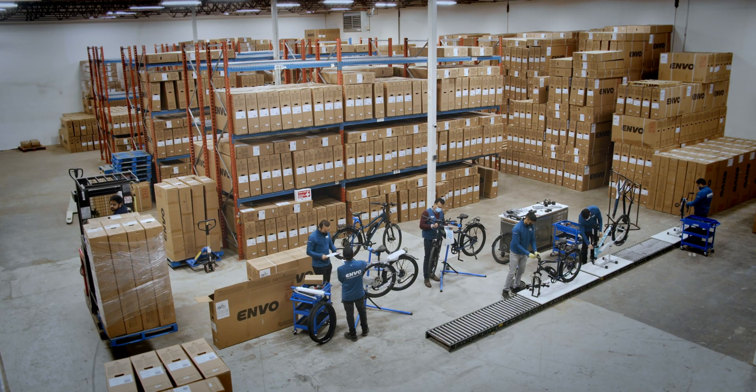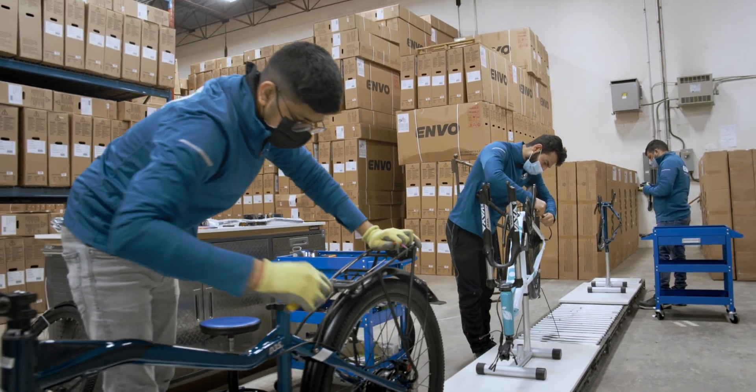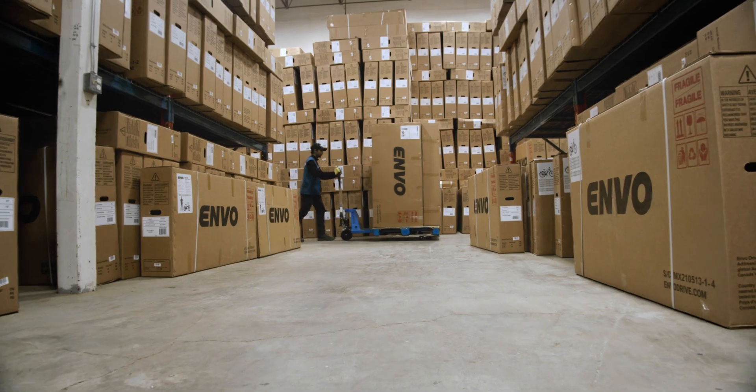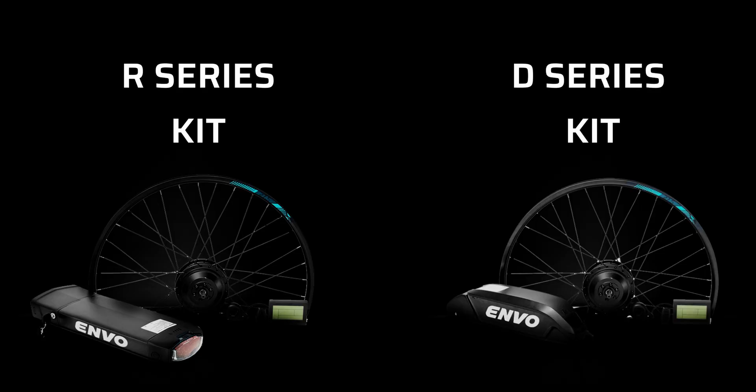We take this commitment seriously and work hard to ensure the highest levels of quality control and customer service. At Envo, we truly believe that electric mobility is the future. Engineered in Canada, the R-Series and D-Series kits bring the added benefits of sustainable electric mobility to the masses.